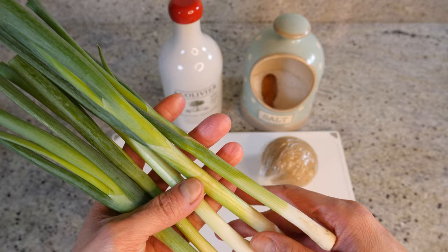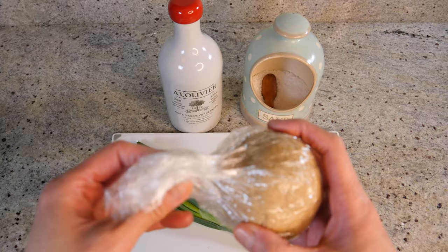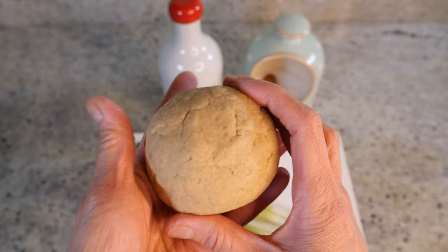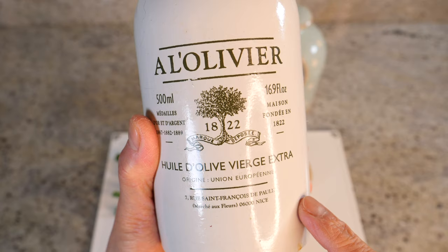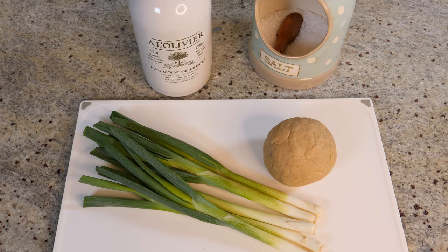For these savory spring onion pancakes, we need some spring onions — I've got about five here, that should be more than enough. We also need the flatbread dough. I made this dough last night and left it overnight; it's perfectly fine to keep it chilled overnight and use it later. It keeps well for a couple of days in the fridge. We also need a little bit of salt and olive oil — use the olive oil you'd be comfortable consuming raw, like one you'd use for salad dressing, since part of it we're going to eat raw.